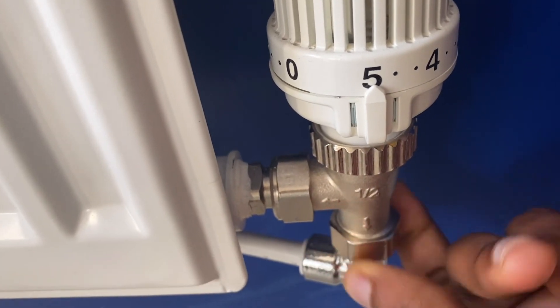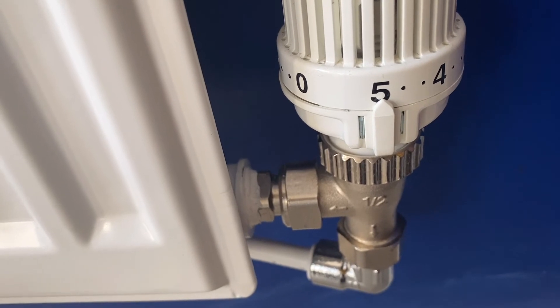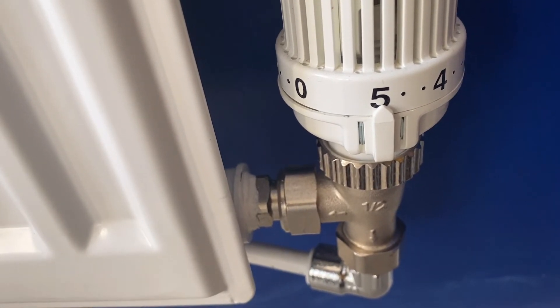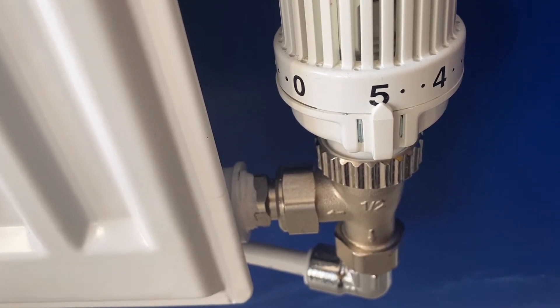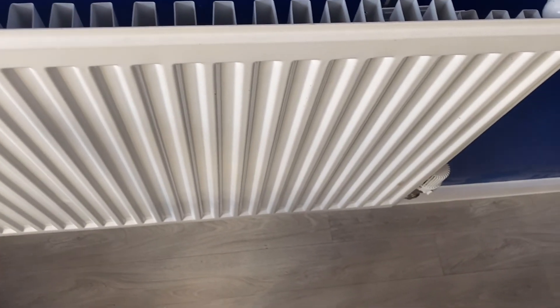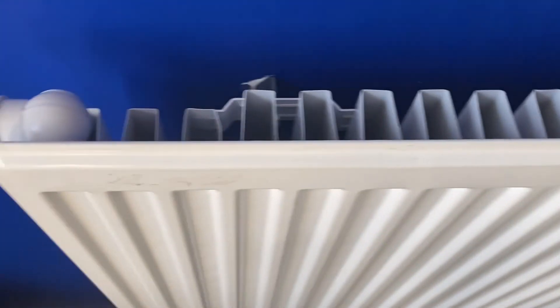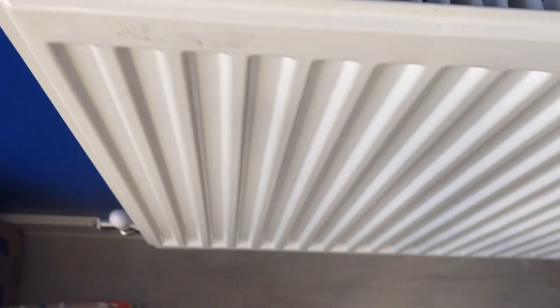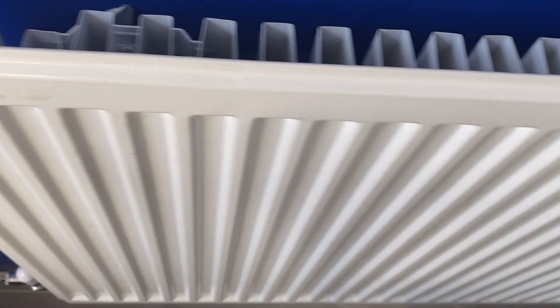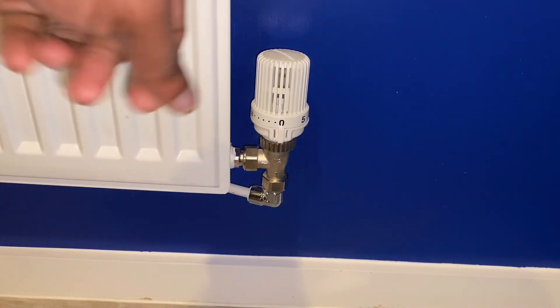Basically, use the tank bong to block the system outlets and block the expansion vent pipe and the cold water feed at the bottom of the tank. Just make sure they're twisted correctly in a round motion to get a perfect seal. You can call them tank bongs or radiator bongs, depending on what you prefer.